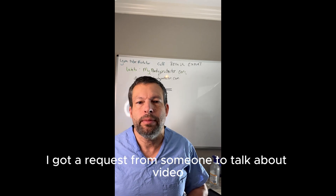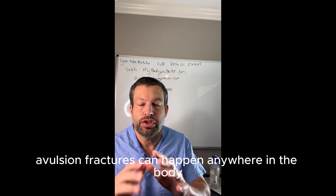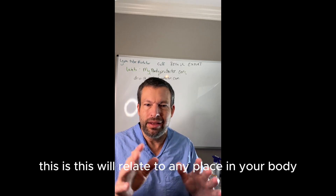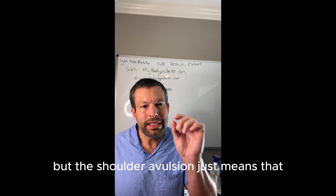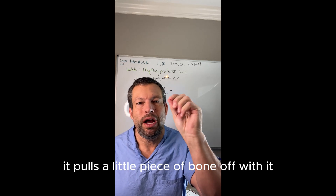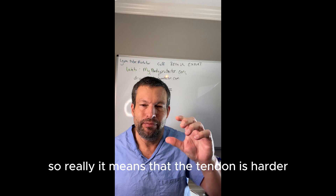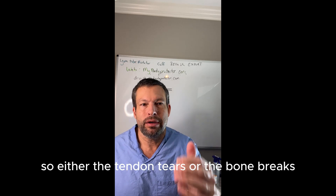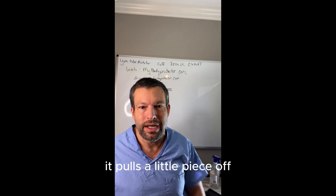I got a request to talk about what an avulsion fracture is. Avulsion fracture can happen anywhere in the body, but if we talk about the shoulder — and this will relate to any place in your body — avulsion just means that the tendon pulls so hard, it pulls a little piece of bone off with it. So really, it means that the tendon is harder and tougher than the bone. So either the tendon tears or the bone breaks, and when the bone breaks, typically with an avulsion, it pulls a little piece off.